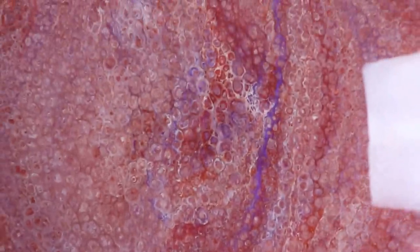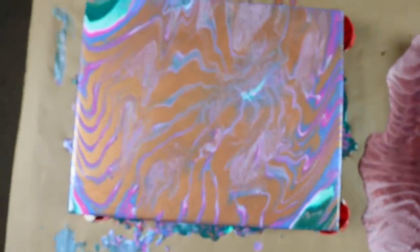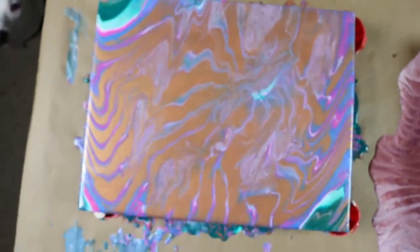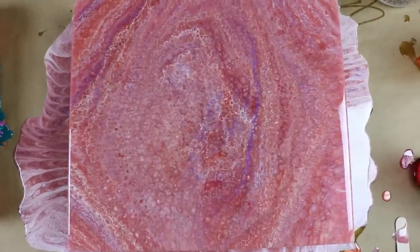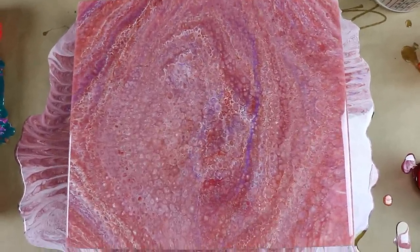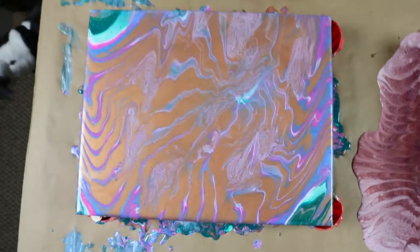If you vote for me, I'll send you a gallon of resin. I'm just kidding. If you vote for me, I'll put him in a pink tutu. That's not even funny. Alright guys, we appreciate you. Subscribe. Hit that bell. Leave comments. Let us know what you think. Is it the acrylic pour? Is it the resin pour?